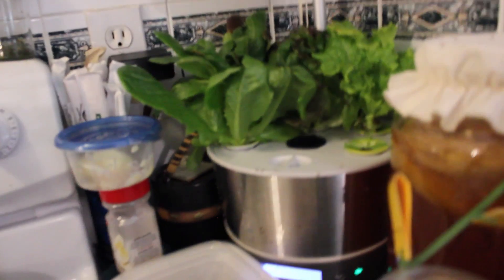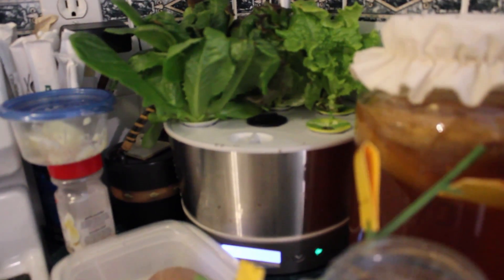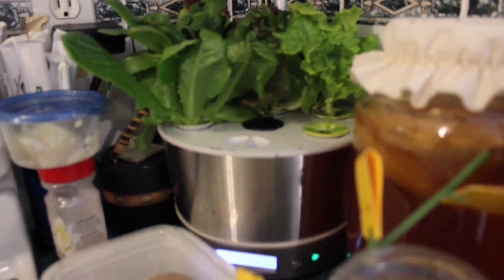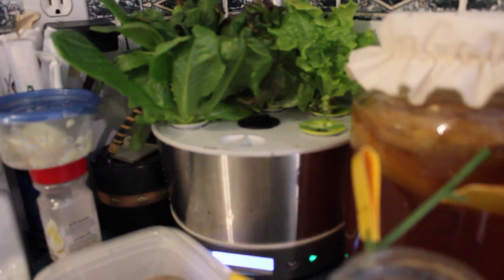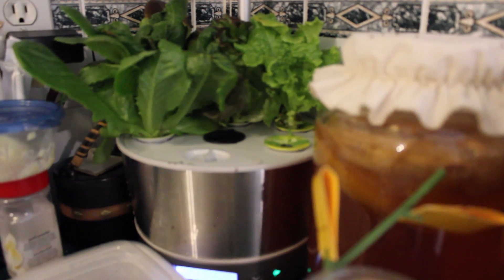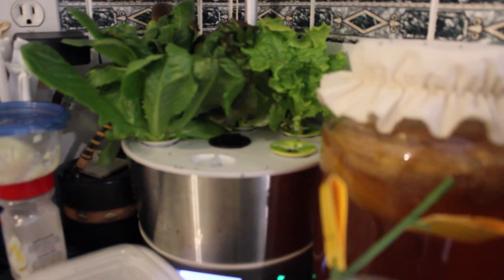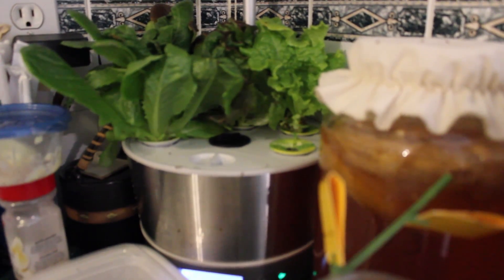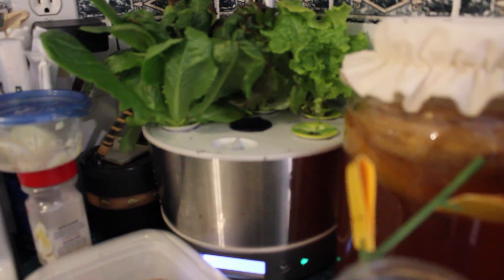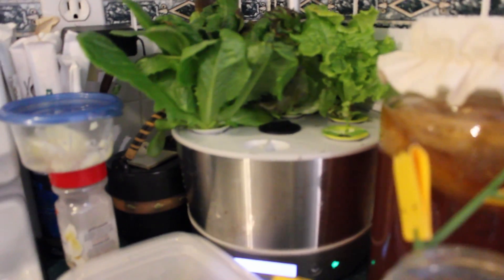Back to the lettuce here — the lettuce is extremely flavorful. This Aero Garden Heirloom lettuce set: highly recommend. A friend and I made this really neat spaghetti squash recipe that called for fresh thyme and fresh parsley, and it was delish. Really delish. So this is going pretty well so far.